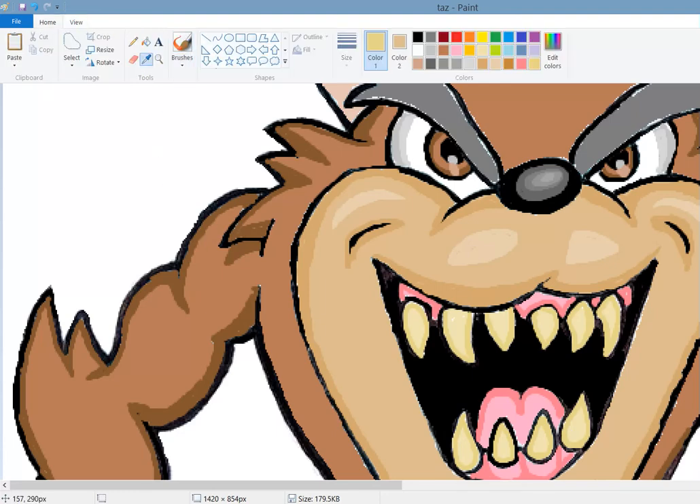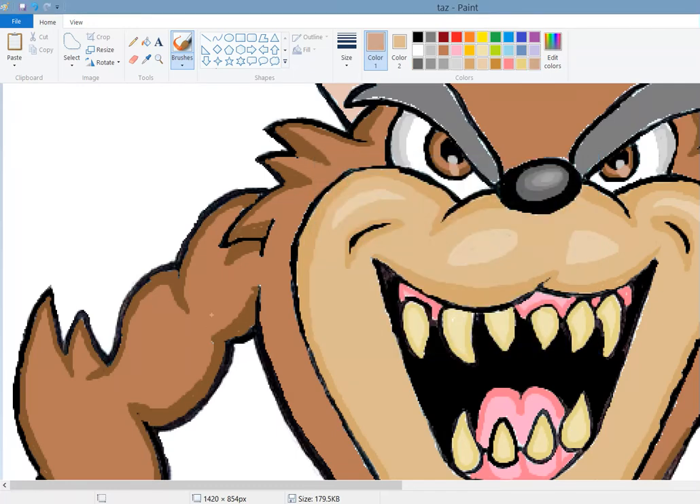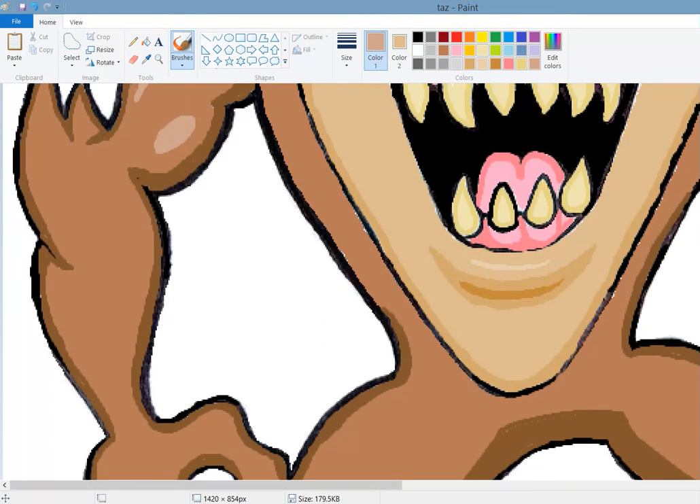So let's get our eyedropper tool, we'll pick this brown and we're going to make it lighter. I'm going to add a little circle here. Let's add a little shade of that here. We'll do a similar thing at the top of the shoulder - we're not quite at the outline but pretty close. Okay, let's move down to this forearm here, do another circle and fill this in.